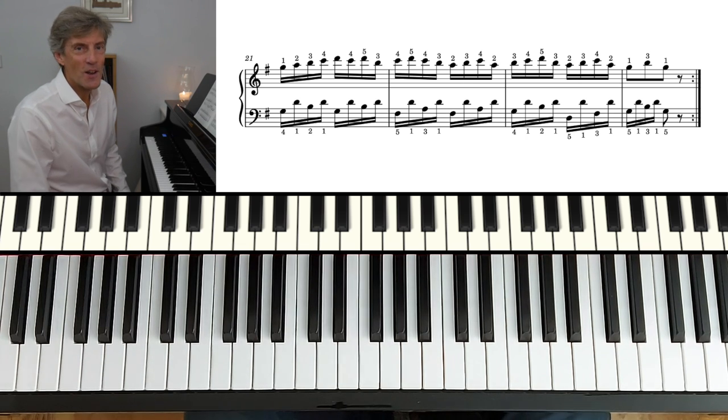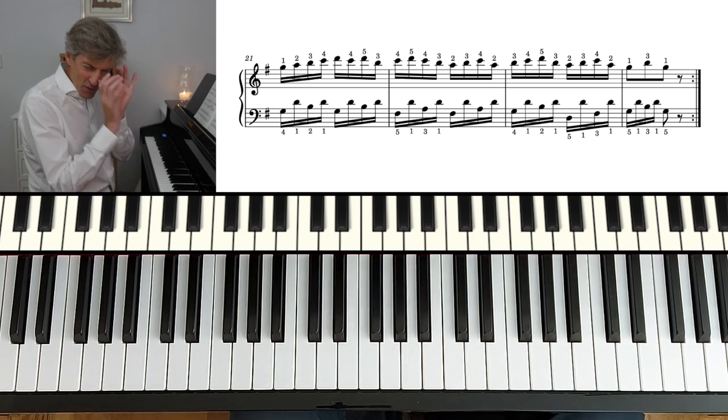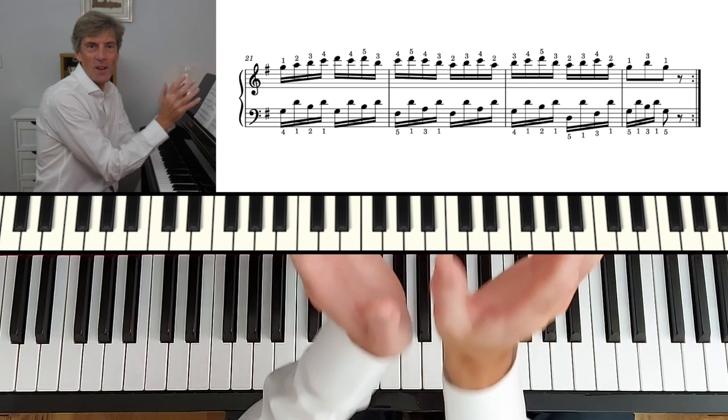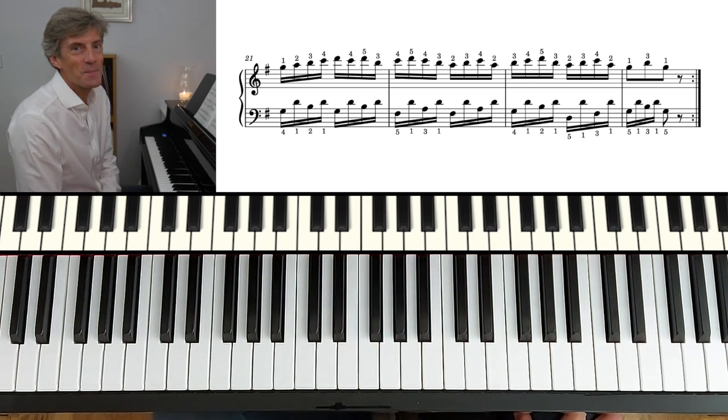It's a great little sonatina and a really useful example of zooming in on this style of music from which we can learn so much. Thank you for being with me. Take care, bye-bye for now.